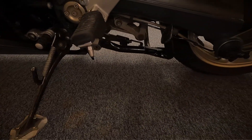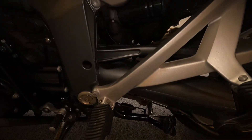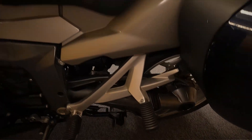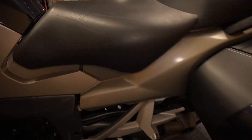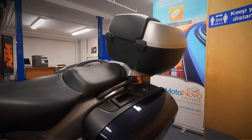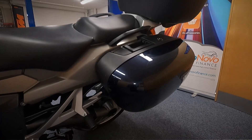As you can see it's got a centre stand as well as a side stand. It's shaft driven as well, and it does come with the 3-piece BMW luggage — the two panniers and the top box.